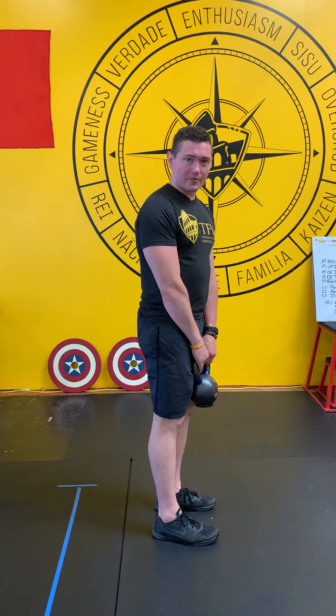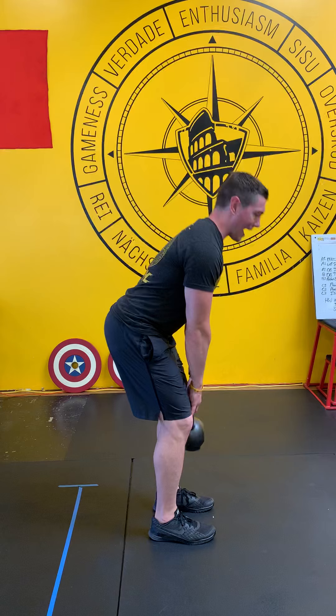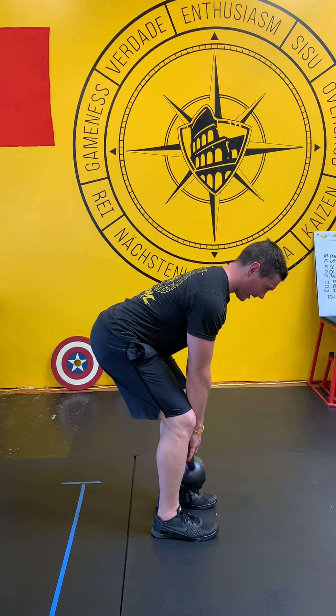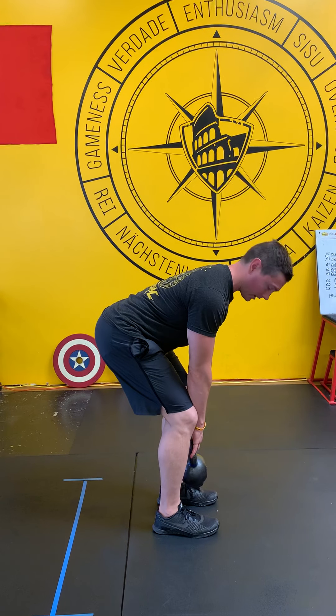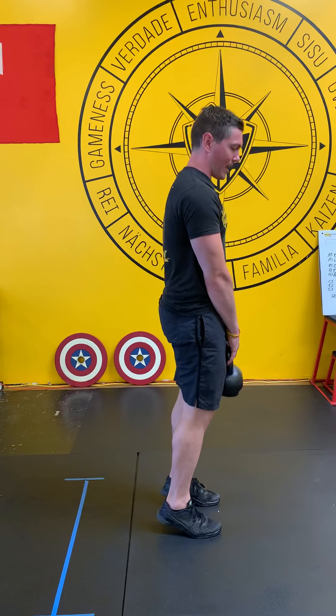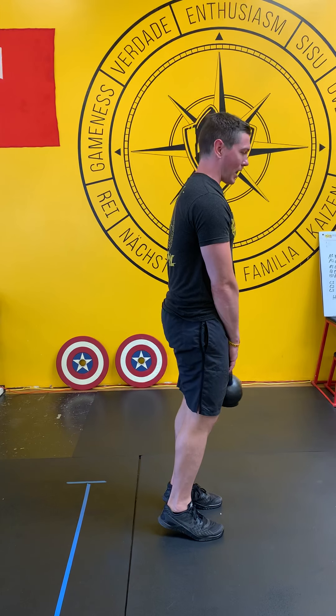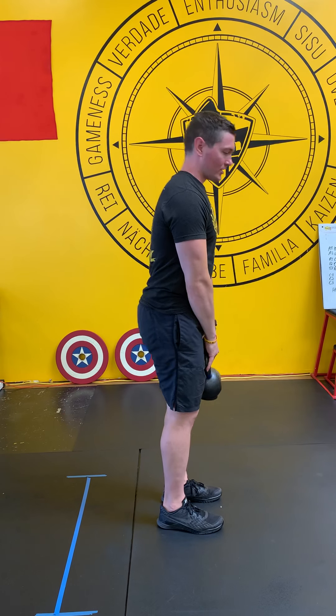Starting from the kettlebell in the hang position, I'm going to push my hips back into a deep Romanian deadlift. My back's not going to round — I'm going to see a nice strong pillar. Then I'm going to pop my hips forward and explode through the glutes, pop up onto my toes, and ride the momentum to pull that kettlebell into my chest.